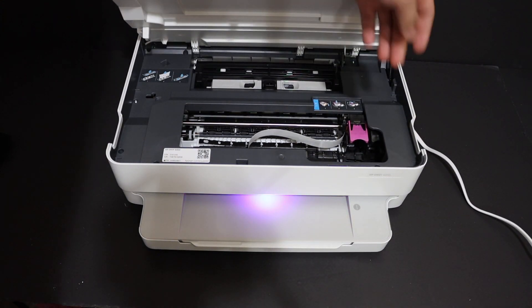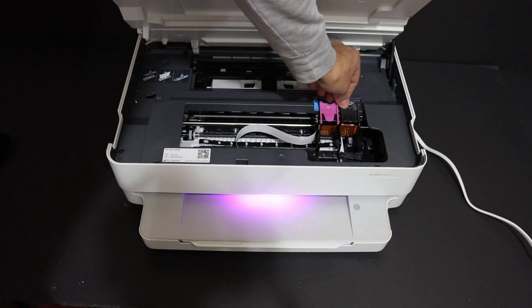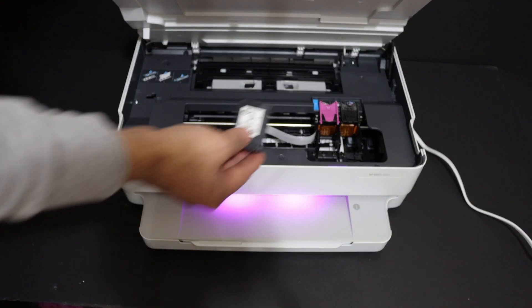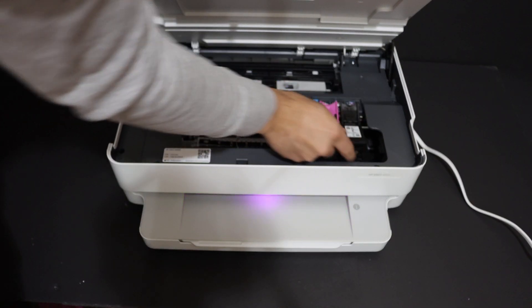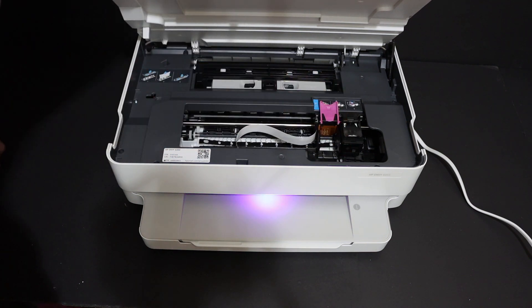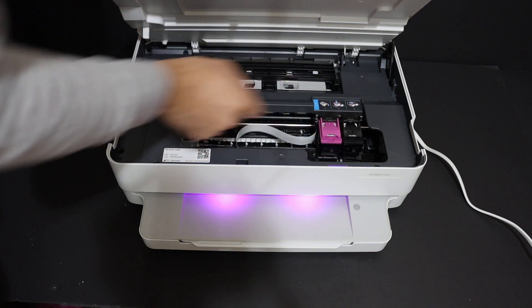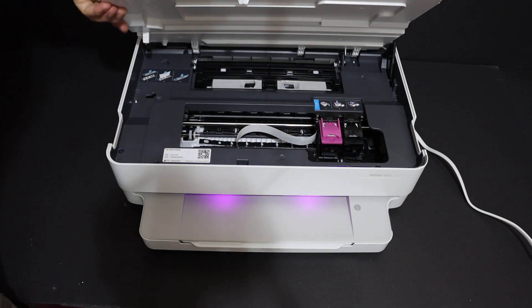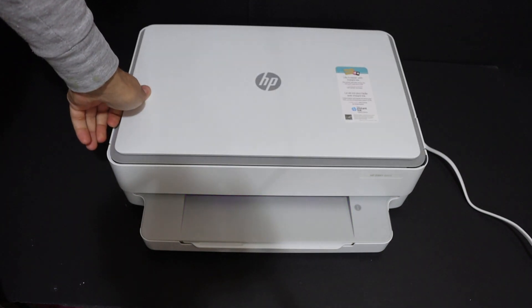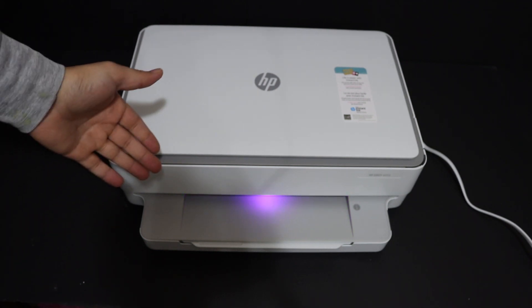Open the ink cartridge chamber by lifting the chamber door. The ink cartridge chambers will move into position — it has a lock system. Install the black ink cartridge to the black side, place it under the lock, and lock it. Do the same for the color cartridge and lock it as well.